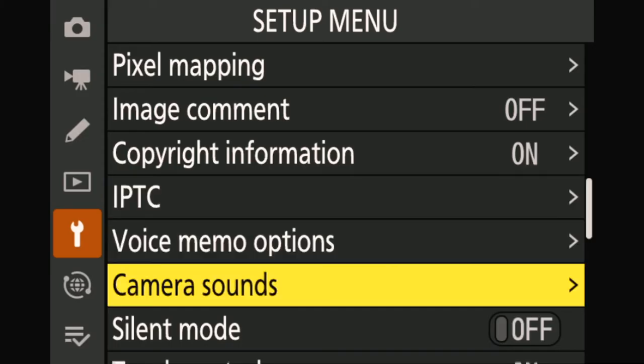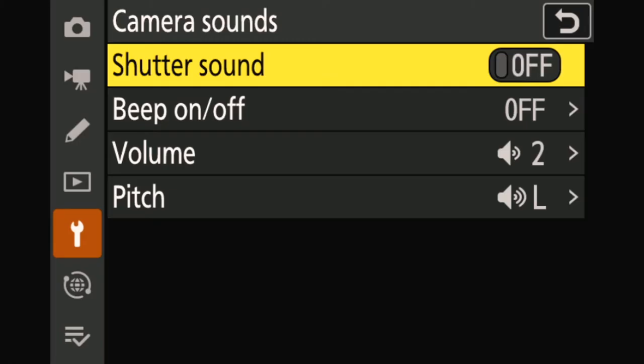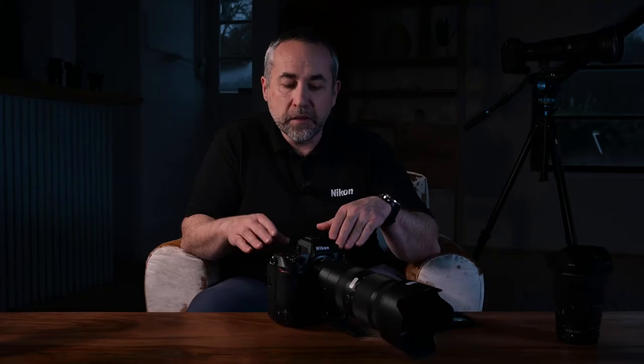Here we have the camera sounds. You can enter the menu and decide to switch on or off the shutter sound itself. If there is no more shutter sound, the camera will not emit any sound. But if you go directly below, the silent mode is there — not only to take out the sound of the camera, but also to prevent any flash or AF lamp emission. Anything that could disturb the environment in terms of light and sound is completely removed with this menu.